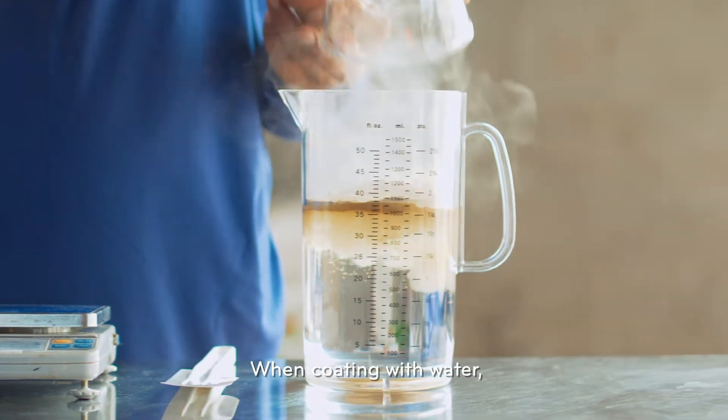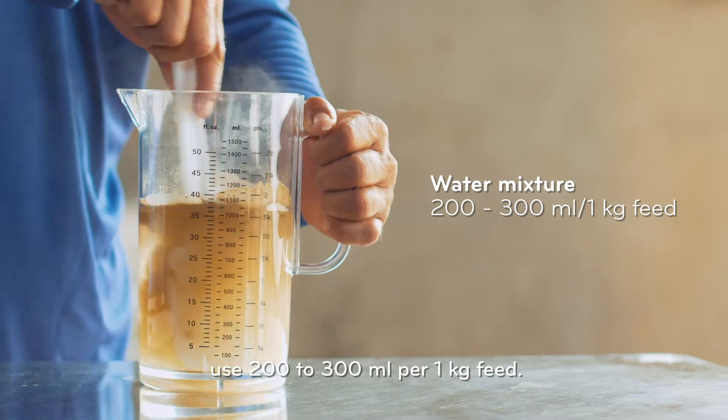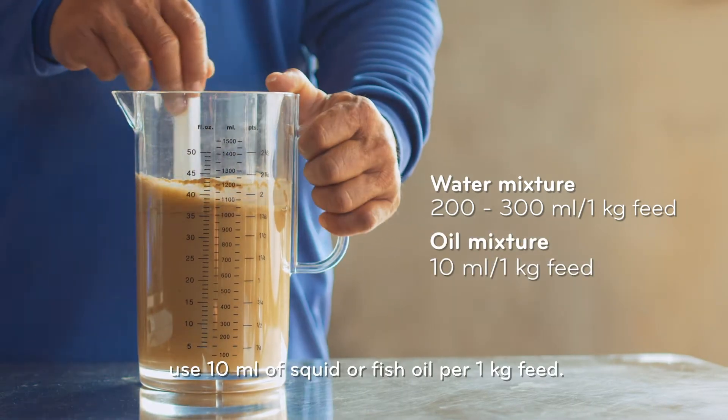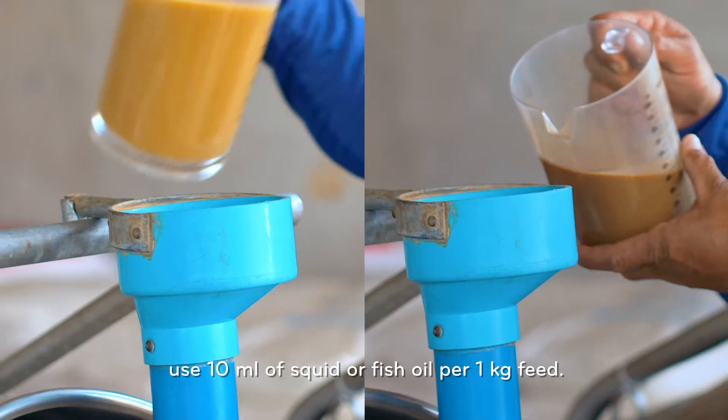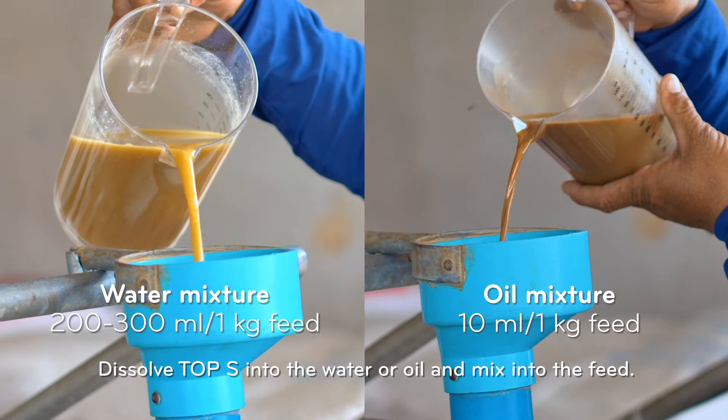When coating with water, use 200–300ml per 1kg feed. If coating with oil, use 10ml of squid or fish oil per 1kg feed. Dissolve Top S into the water or oil and mix into the feed.